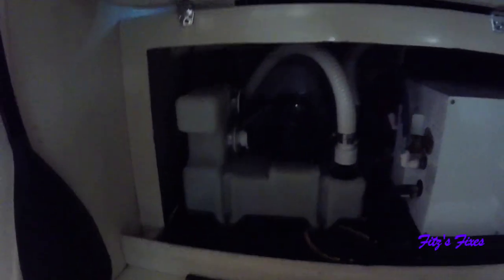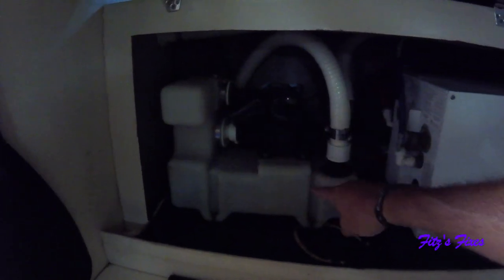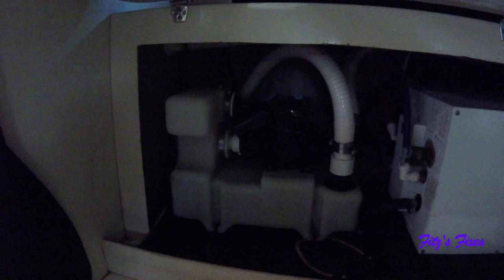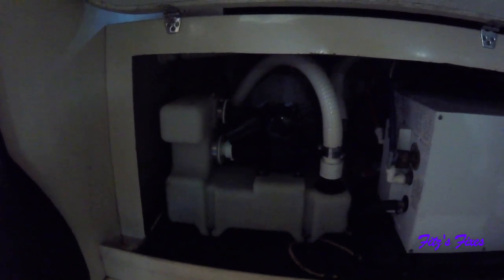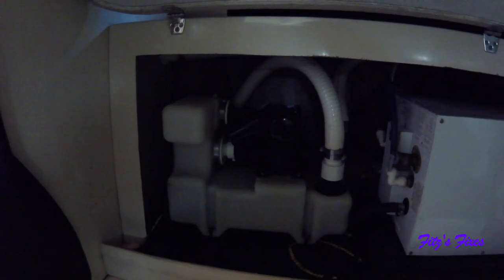Here's what we're working on today. Here's my vacuflush toilet and this is the issue I'm having: when this tries to build pressure it gets to a certain point and then stops like it should, but mine was just continually running and we'd have to shut it off at the breaker. When you flush the toilet there was definitely vacuum, so it was building vacuum but not enough.